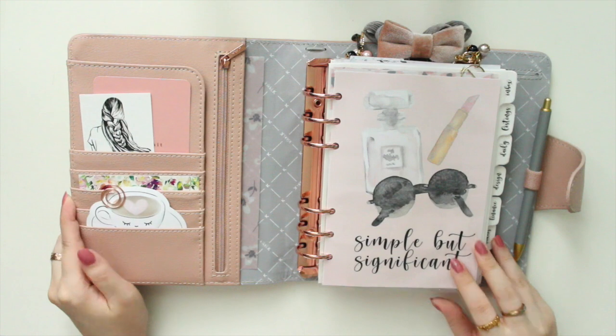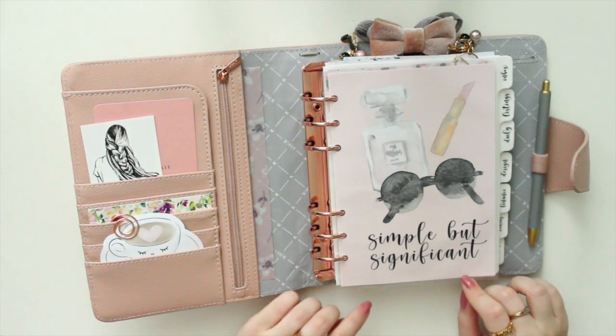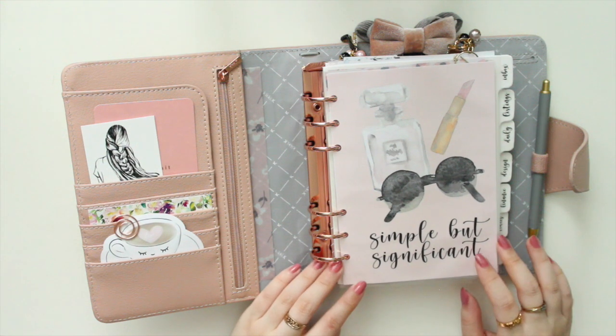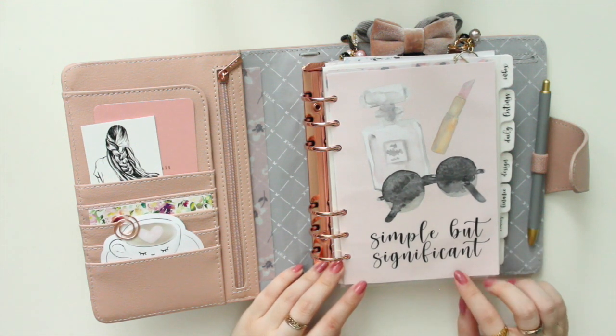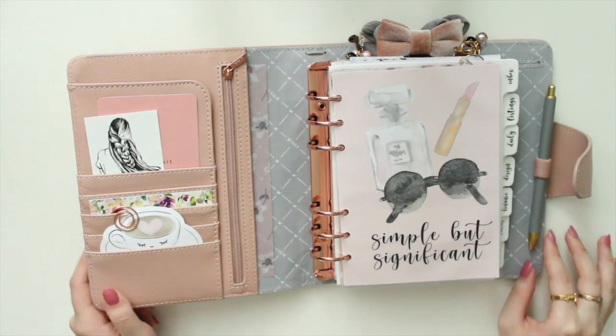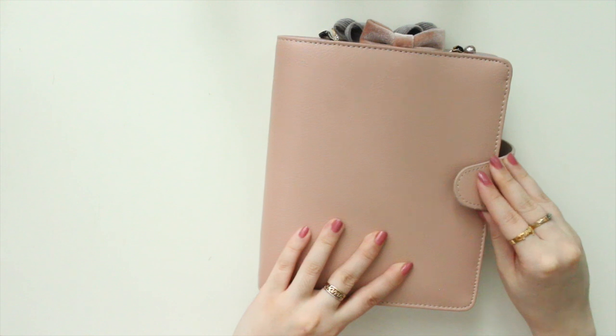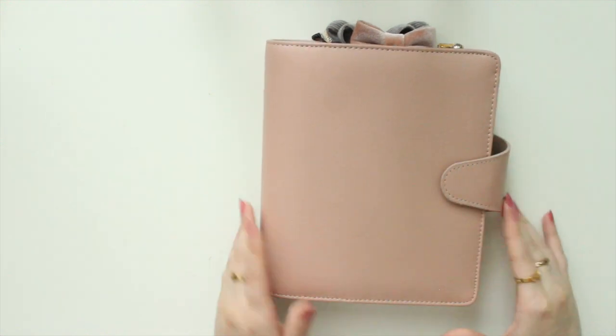I do have a discount code for my shop if you're interested in purchasing any stickers or inserts — I'll leave that in the description box below. So that's it — once again, this is the B6 Vintage Rose from Kiki K, and I'm using it as my Etsy shop planner.